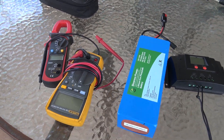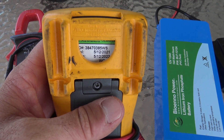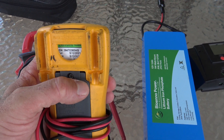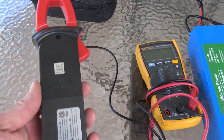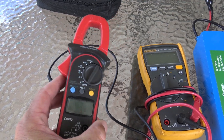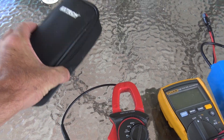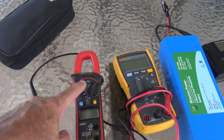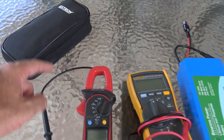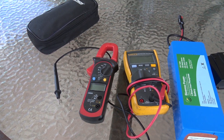I'm going to use my Fluke meter, which was calibrated — it's due in May, so we know the Fluke is pretty good. This right here is an Amazon special. I have another one here. This one reads a little bit higher on current with the clamp-on amp meter, so I'm going to go with the one that reads lower. In the event that the lower one is more accurate, the power readings in this video are going to be a little bit higher than what I'm claiming.